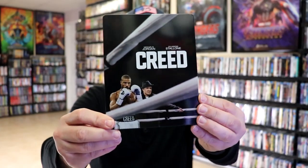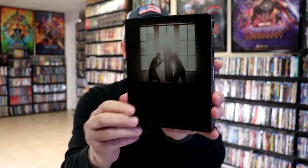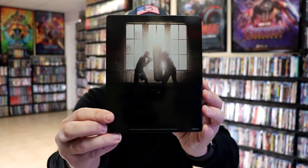Here's the front of the steelbook. It is a lightly gloss steelbook. No embossing or debossing. And then here's the back. We open it up and we have our front and back together.